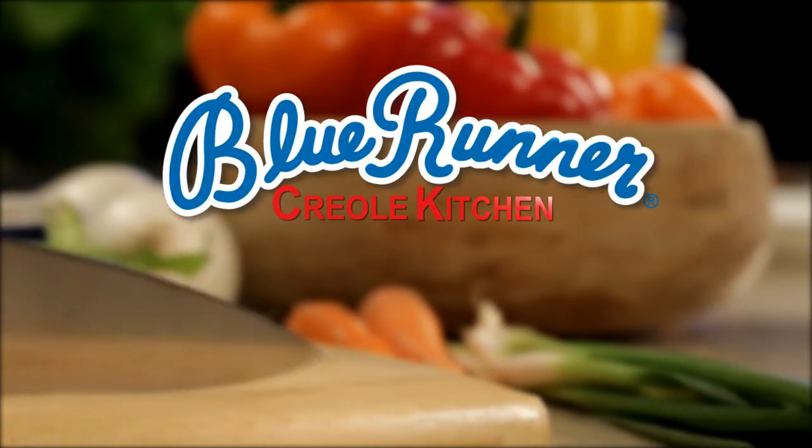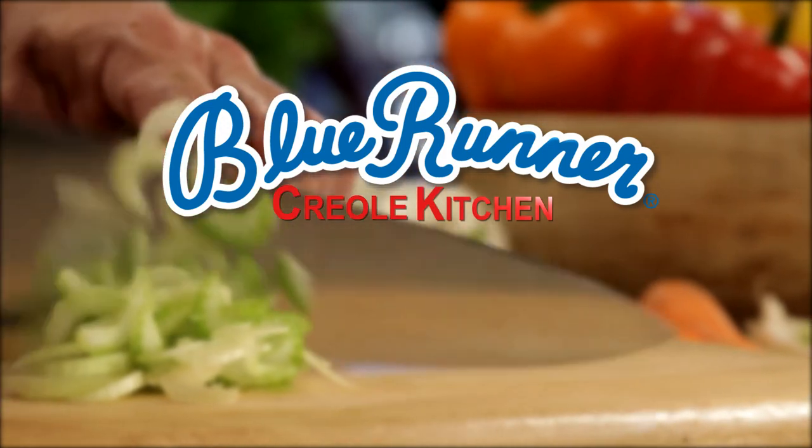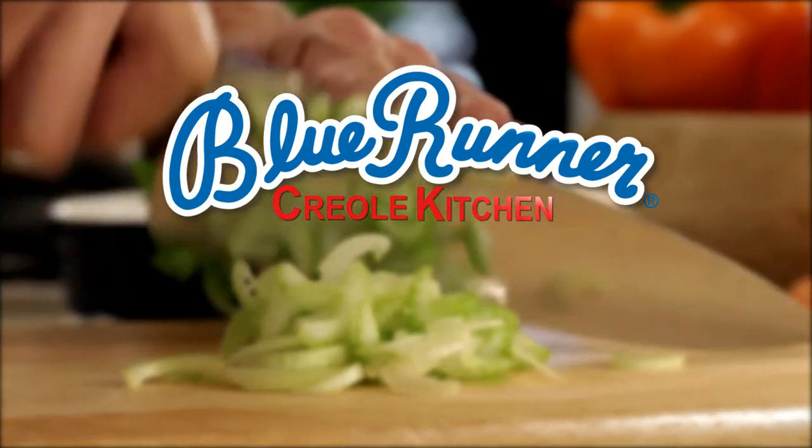Thank you for joining us in the Blue Runner Creole Kitchen. We'll see you soon. Thank you.